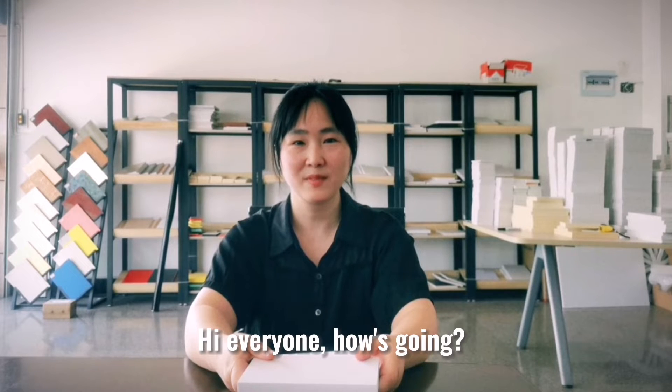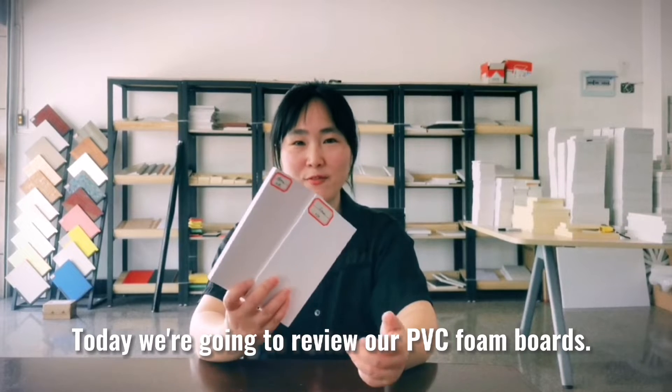Hi everyone, how is it going? Hope you are well. Today we are going to review our PVC foam boards.